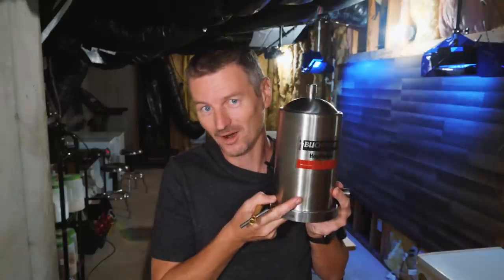Black IPA is a beer that looks like it's going to be one thing, but tastes and smells like something else entirely. And to help with that aroma part, today I will be using a hop rocket.